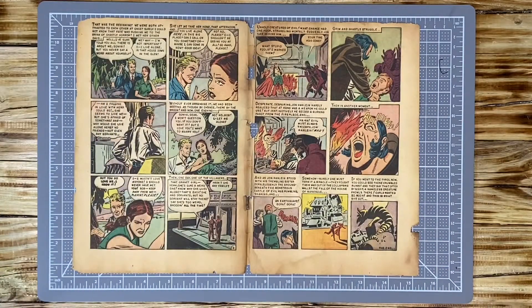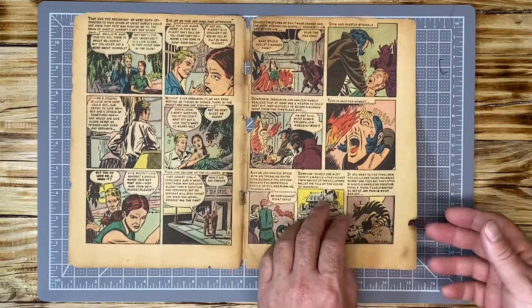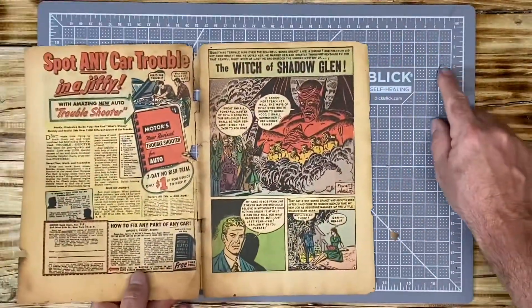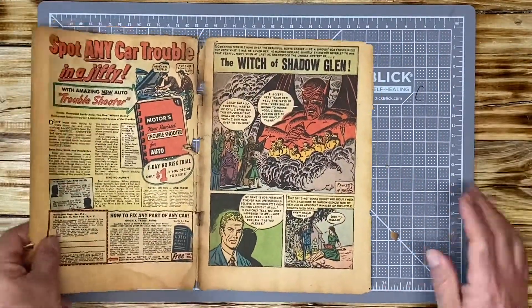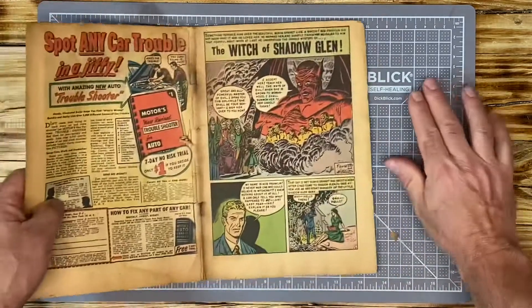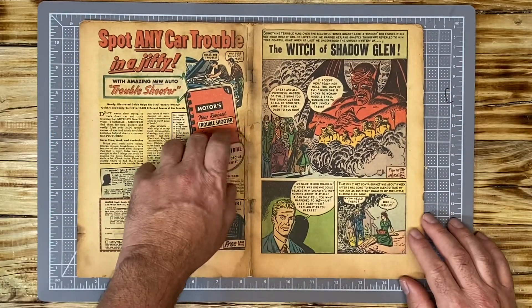Lo and behold, we don't even have a top staple. The top staple is non-existent. So all we have is one rusted bottom staple. This was just a preview of the interior of the book, and I want to give a game plan on what I am going to do.